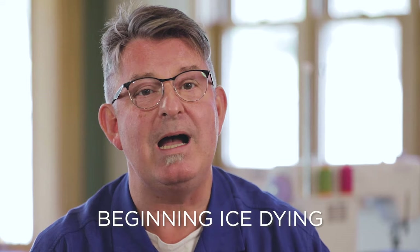Hi friends, I'm Nick Komen and we have an exciting new class for you. In this Dragonfly Creative class, Beginning Ice Dying, we'll teach you how to achieve amazing results.